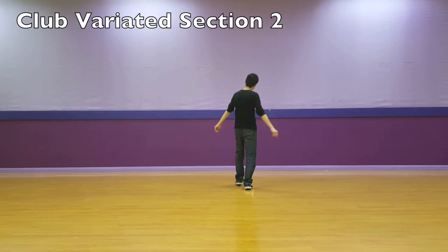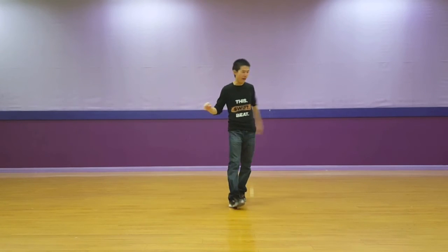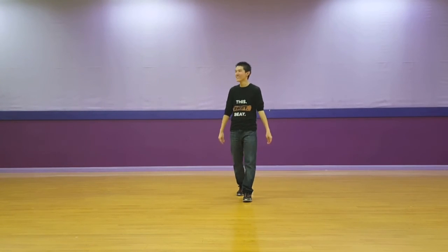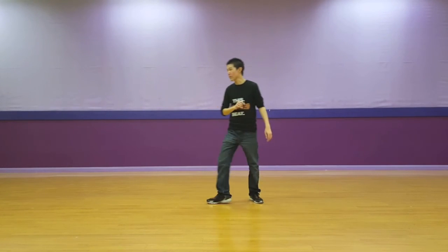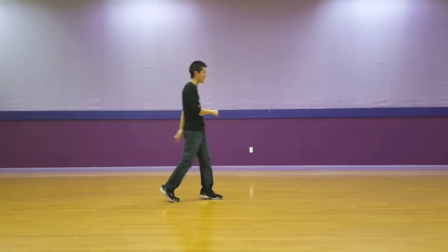Half turn around one, two — triple three, and four — four-step turn five, six, seven, eight. As you can see, I'm in the exact same place. Cross rocker cover: one, two — triple three, and four — half turn around five, six — triple forward seven, and eight.